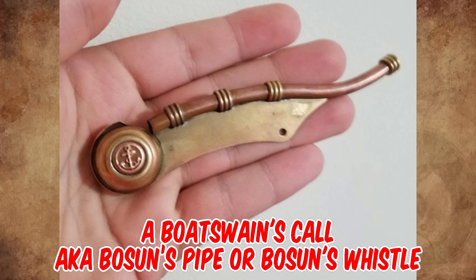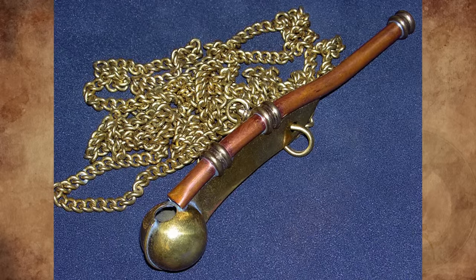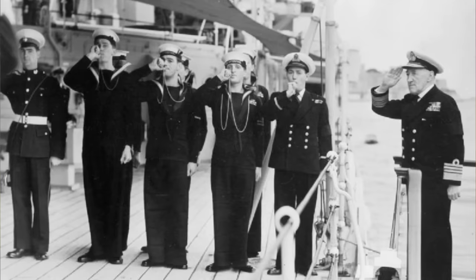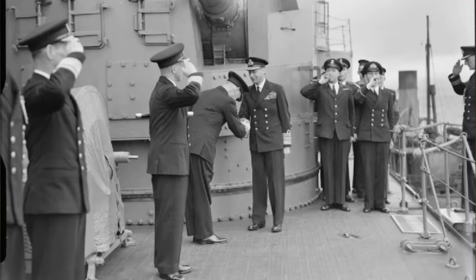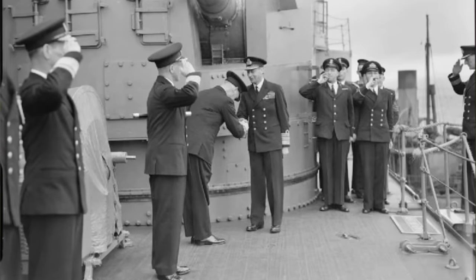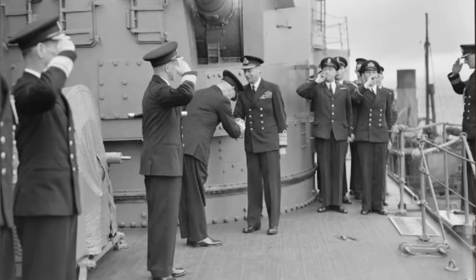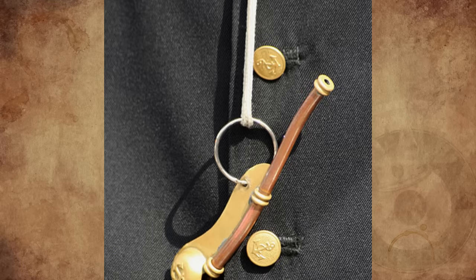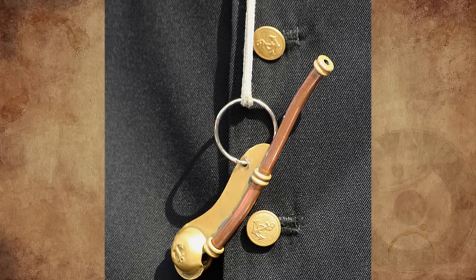It's a bosun's call, also known as a bosun's pipe or bosun's whistle. The history of this unique tool predates the United States by centuries, dating at least to the 13th century. However, there is evidence that navies have used pipes since antiquity. The bosun's call was predominantly used to issue orders during times when voices could not be heard over the rumbling sea. Early on, the pipe was a symbol of rank, worn by high-ranking officers to signal orders to the crew.